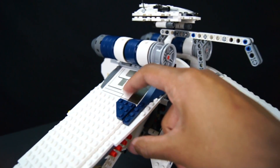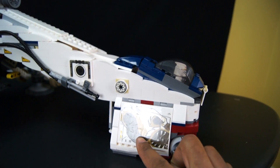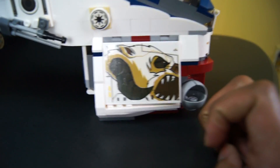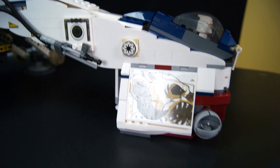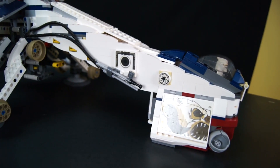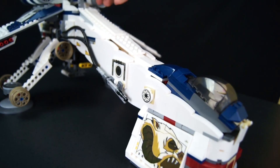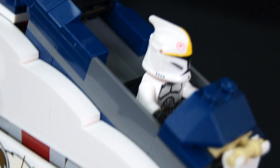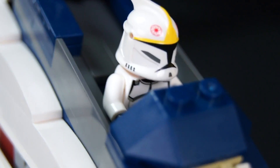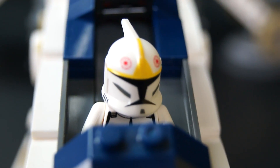These are all stickers it comes with — stickers, stickers. It gives you an option to have a droid rip off the head piece, which is pretty cool. Let's go inside — there's a clone pilot in there doing his little job.